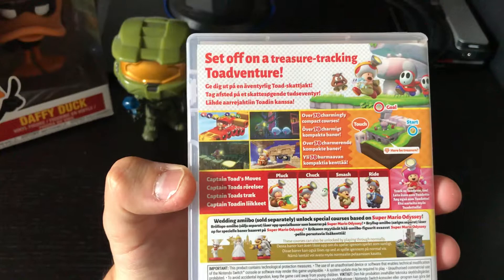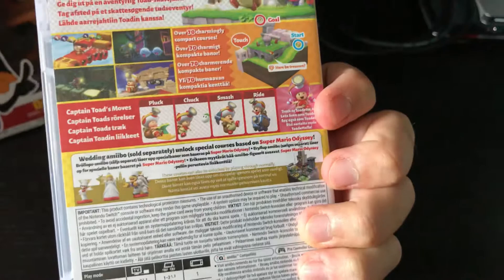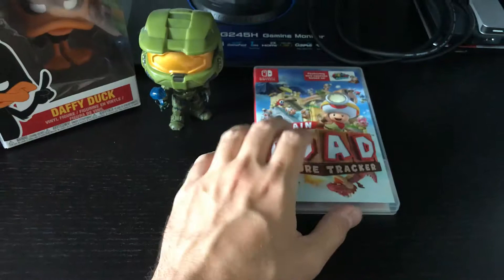Let's see what it says on the back: 'Set off on a treasure-tracking Toad adventure.' You can play also as the female version of Toad. It's a really good game and it also contains some levels from Super Mario Odyssey, which is a nice add-on.